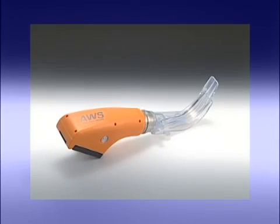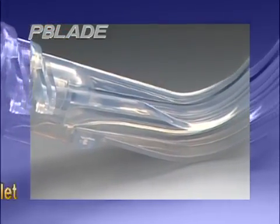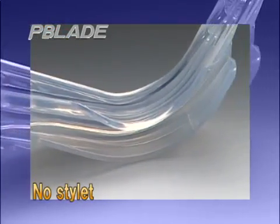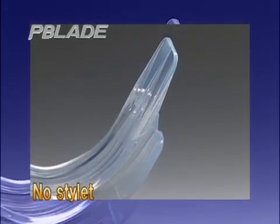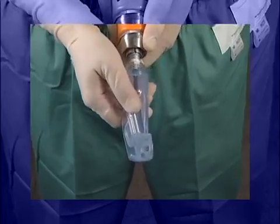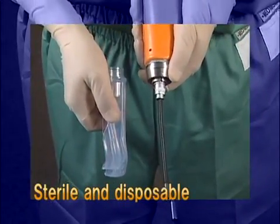No stylet is needed. The P-blade of the Pentax AWS is a laryngoscopic blade and has a guiding groove for endotracheal tubes, making intubation safe and more reliable. The detachable P-blade is sterile and disposable, eliminating the risk of infection.